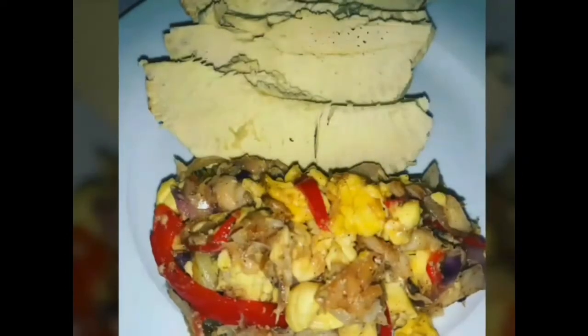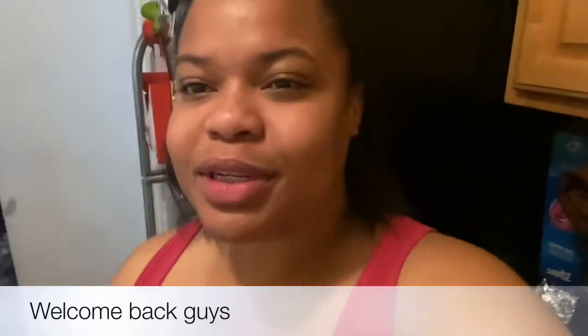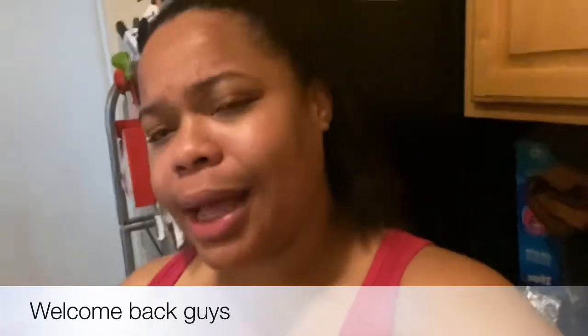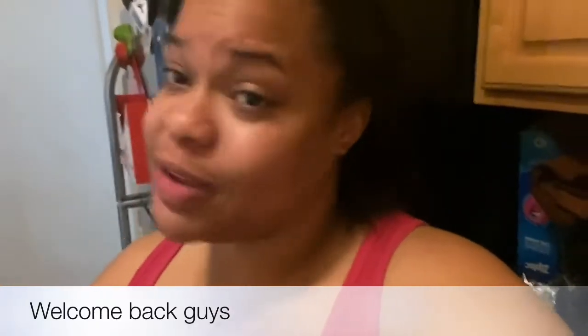Hi guys, welcome to Jammed Down Kitchen! Here we're gonna have a lot of cooking, cool down, jump, and have fun in the kitchen. This page is basically about food, family, and having fun. What's up, grandma people? Welcome back to Jammed Down Kitchen, here with your girl Chef Chin. I know it's been a while but your girl has been busy.